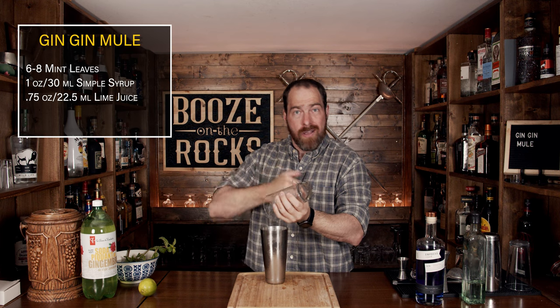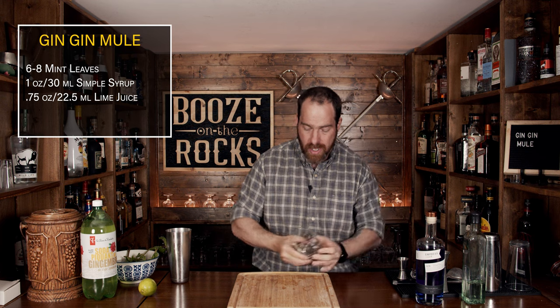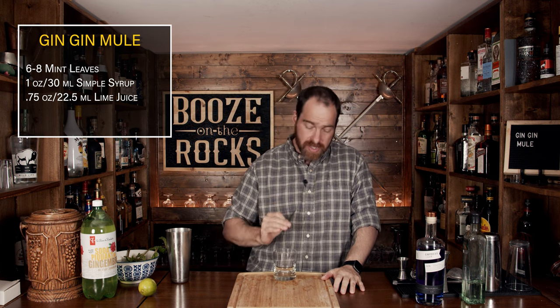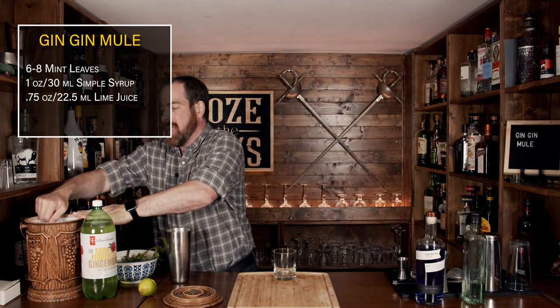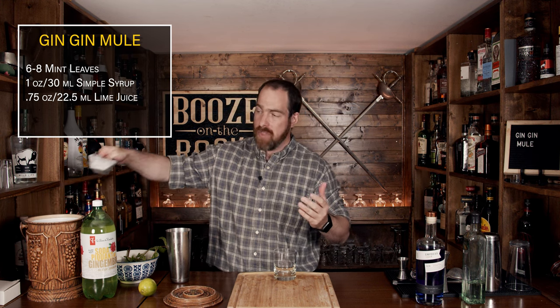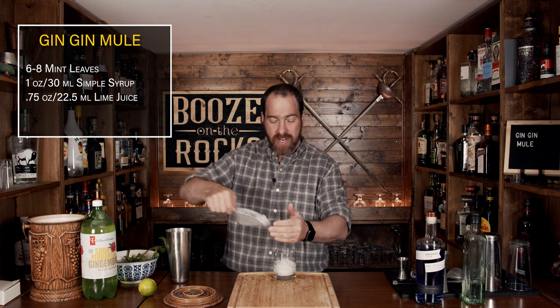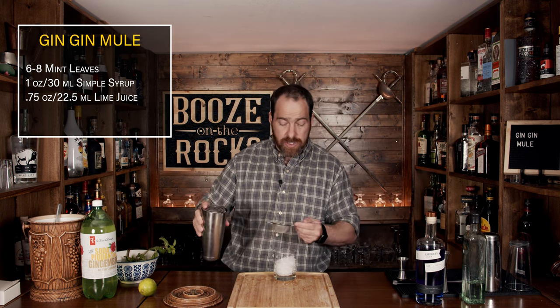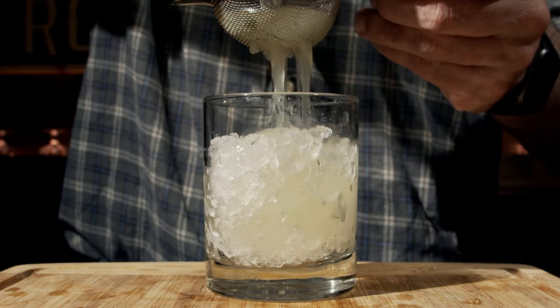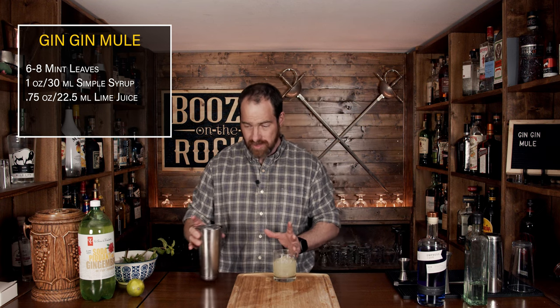Put the shaker to the side and grab your glass of choice. In this case, I'm using a rocks glass, and we're going to fill it about halfway with crushed ice. This cocktail looks fantastic. What we're going to do now is fine-strain this mixture directly into the glass.